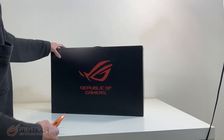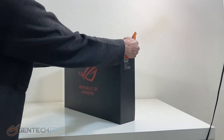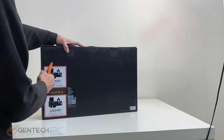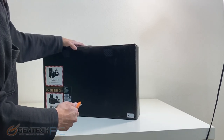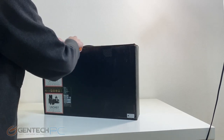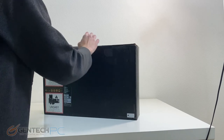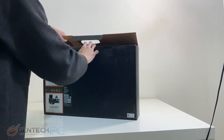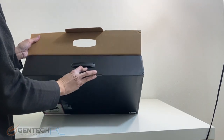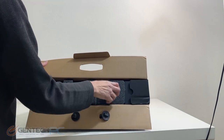Hello everybody and welcome to a brand new Gentek PC product showcase. In today's full linked featured review we'll be covering the brand new ASUS Republic of Gamers Zephyrus Duo. We'll start things off with our unboxing so you can see what you get if you decide to order one of these for yourself. This is a very interesting dual screen laptop loaded with pretty much the best hardware you can get currently on the market.